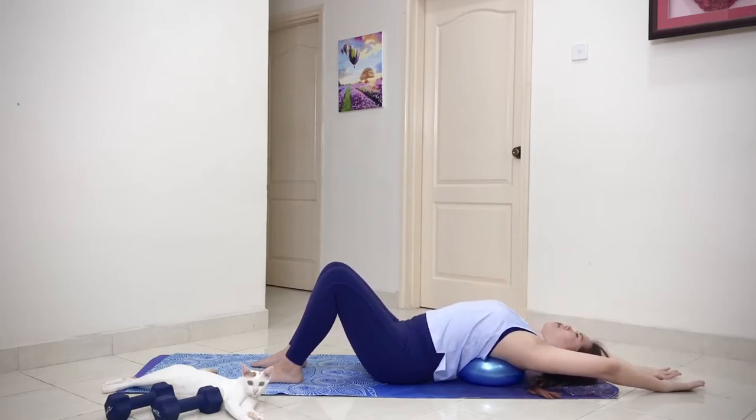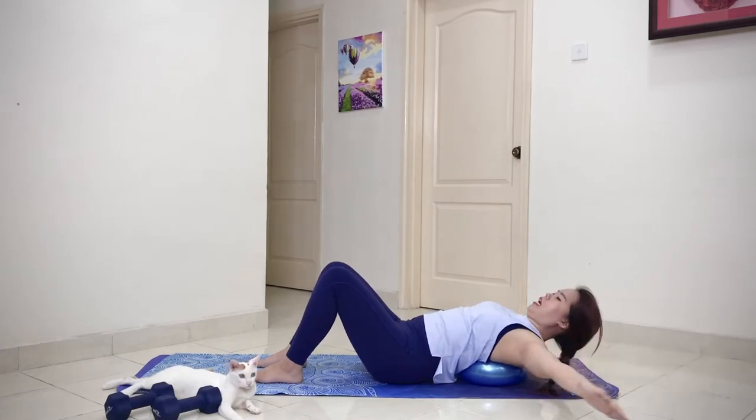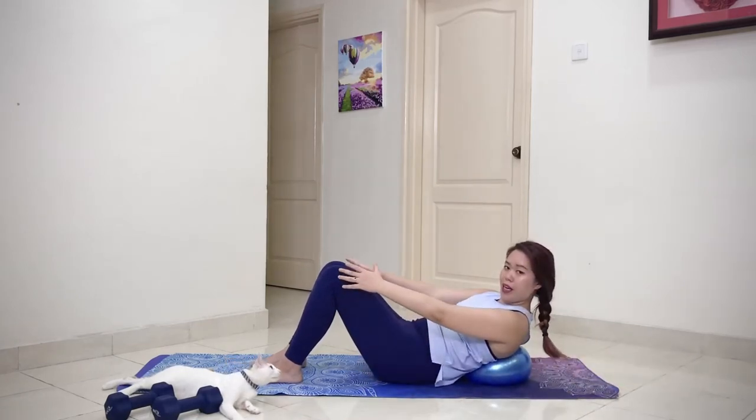Hold it here. Three deep breaths. Last one — and you're gonna curl up and come over here.